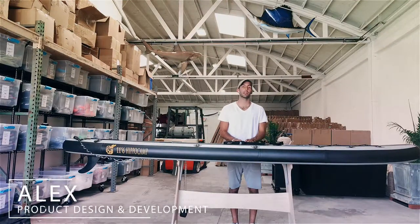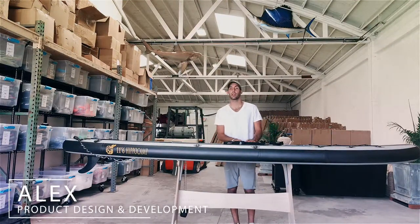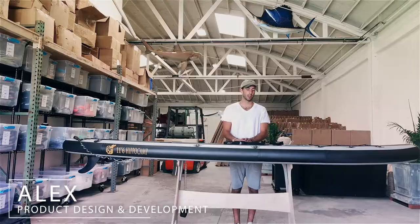Hey everyone, how's it going? My name is Alex. I am here at South Bay Board Company and I'm here to tell you all about our tie-down straps.